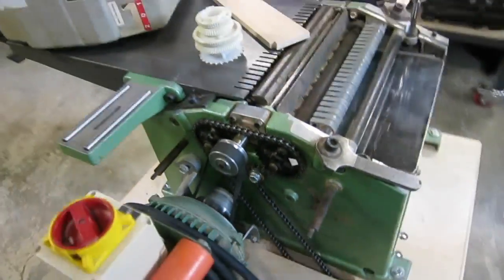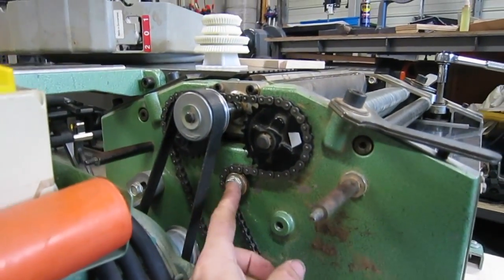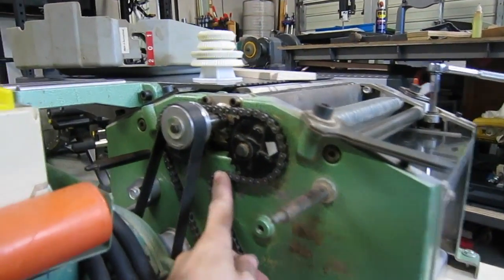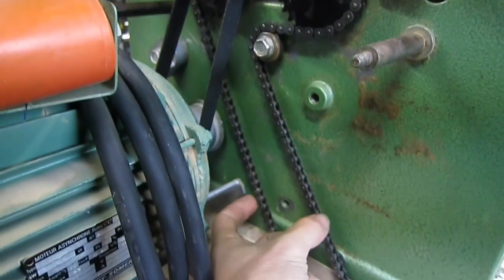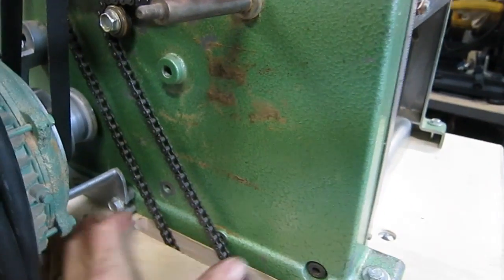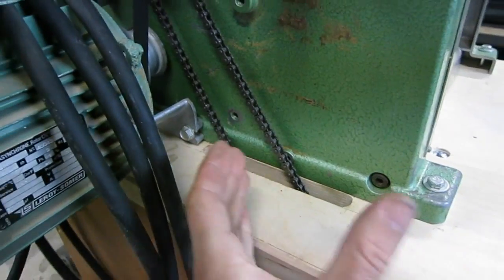I was able to get away with using the same chain length just by luck, once I added in the additional roller to get some more chain wrap. And by adding in this roller, you're narrowing the exit point for this chain. You can get away with actually a smaller cutout — I did pretty wide to give myself some room when I was trying to position the motor.